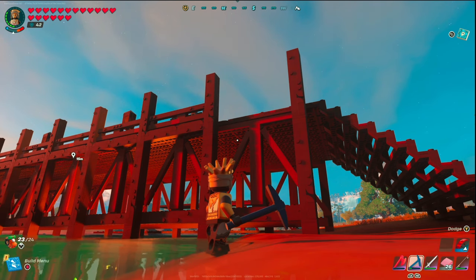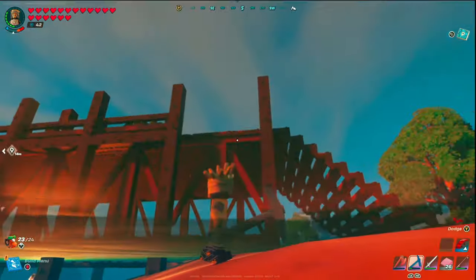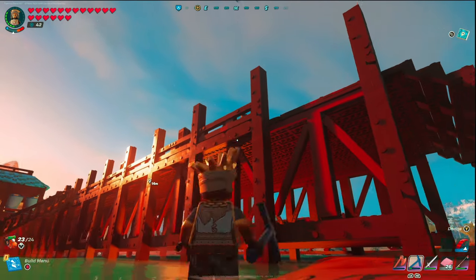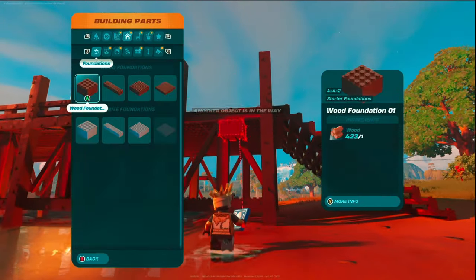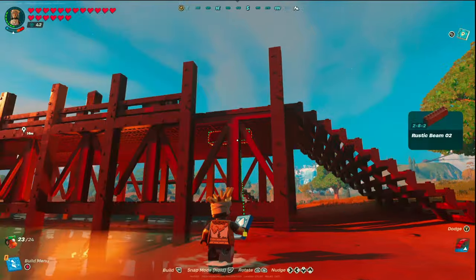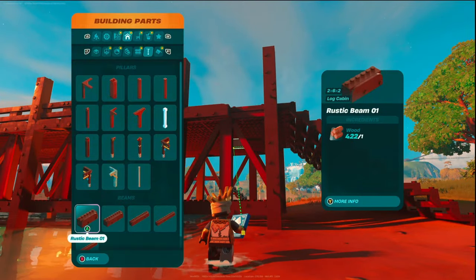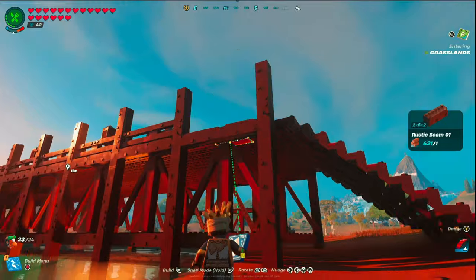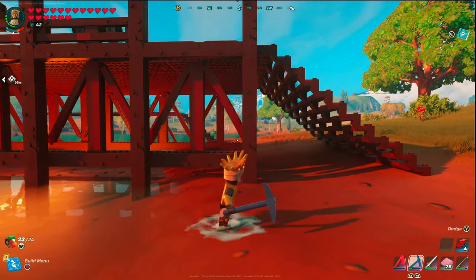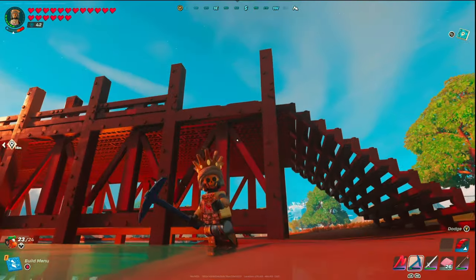To save you time, test your spacing before placing posts all the way across. Come to your support beams and take a rustic beam 2, fit it right in the middle and snap it in, then take a rustic beam 1 and snap that. It should fill that entire space perfectly. If that fits, your spacing is confirmed good. From post to post is 14 spaces — that gets you perfect spacing. You'll also be able to see that the railings will sit right on top of this beam.